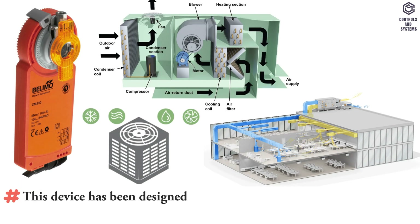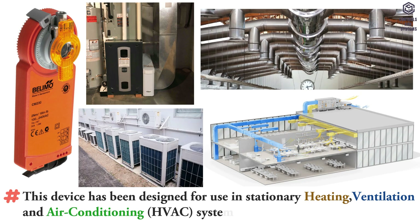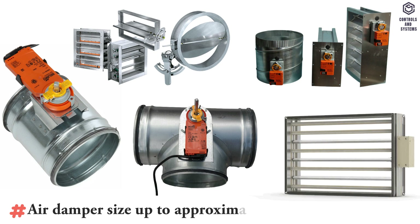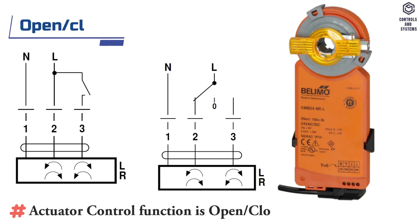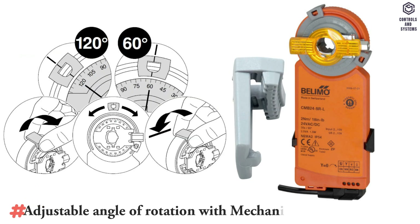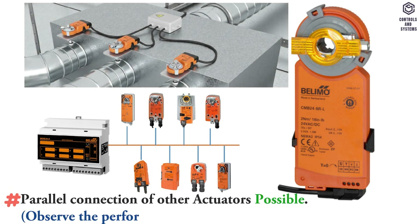This device has been designed for use in stationary heating, ventilation and air conditioning systems. Air damper size up to approximately 0.4 meter square. Actuator control function is open-close and three-point. Adjustable angle of rotation with mechanical end stops. Parallel connection of other actuators is possible.